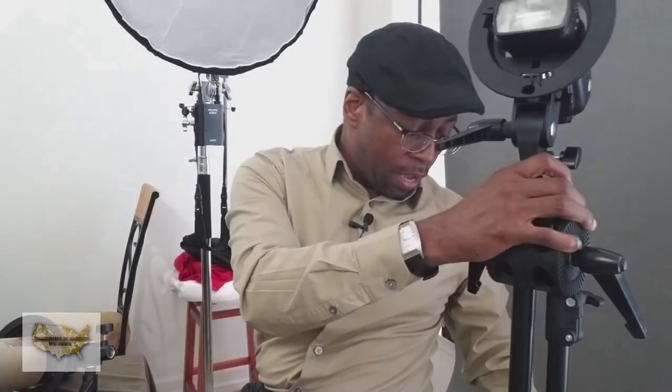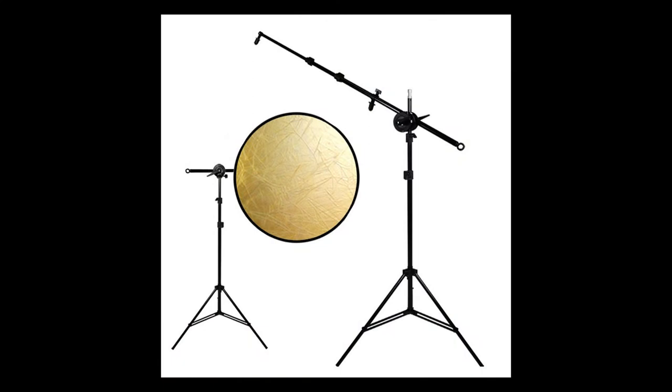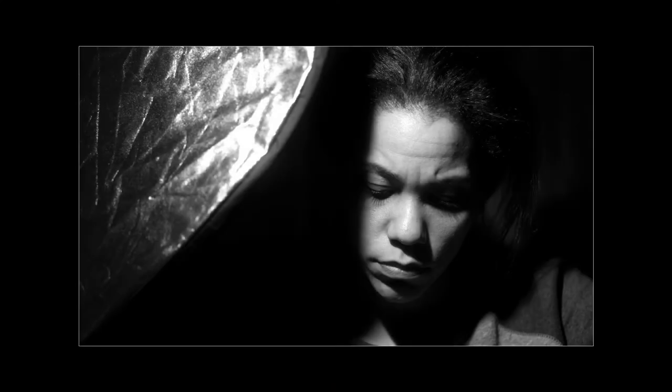Something I like to do — if you're going to invest in anything — is invest in something that can hold your reflector. Get that to hold your reflector in and cover that light so you can block it off and give a nice dramatic look to your images.